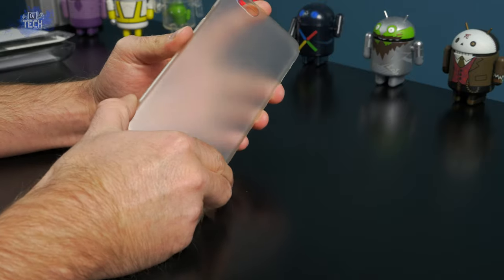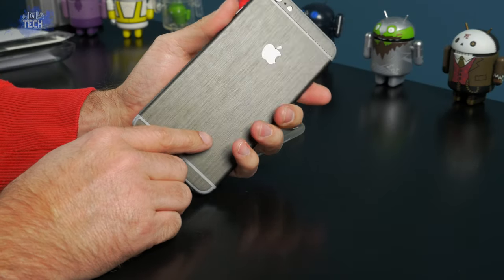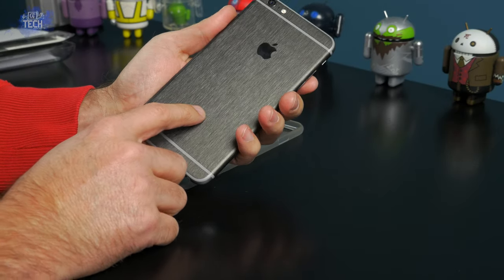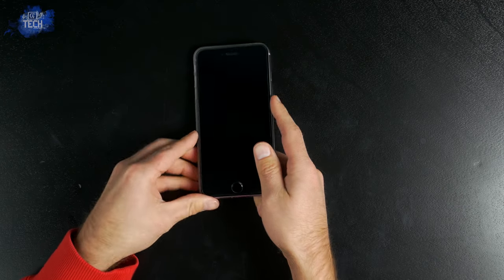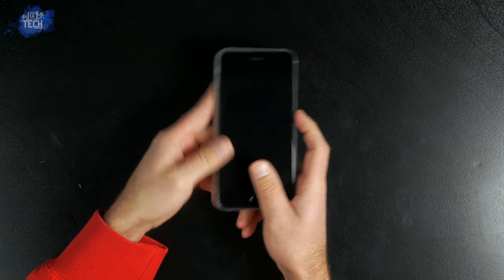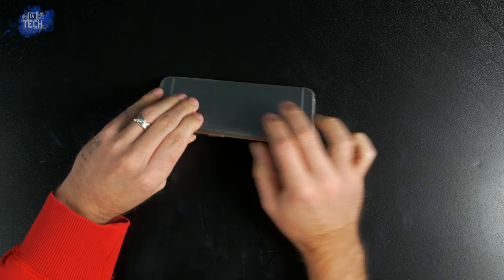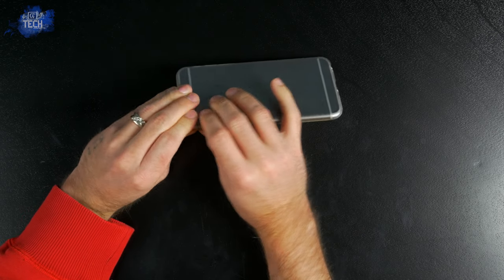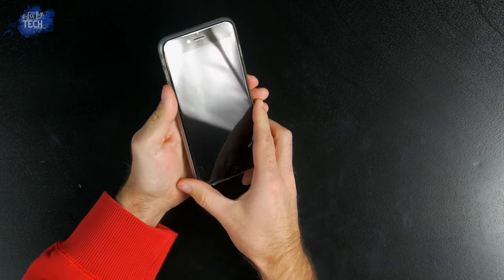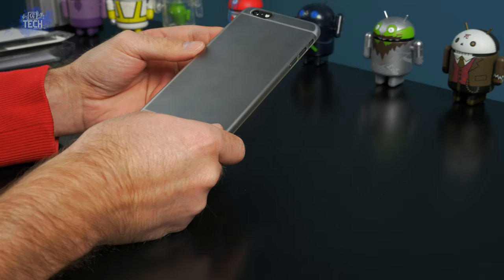One thing I really like about this case is that I can fit my 6 Plus in it without any issues or having to take off my skin. As you can see I have my dbrand brushed metal skin on my iPhone 6 Plus and installing the case is just as simple. Simply start with the mute toggle switch and volume rocker side, then working yourself around the case go corner to corner and edge to edge to ensure the case is safely and securely fastened. It will snap, pop, and click to let you know it's on correctly. It's a painless installation process — just remember not to force it too much so you don't break the case or damage your phone.